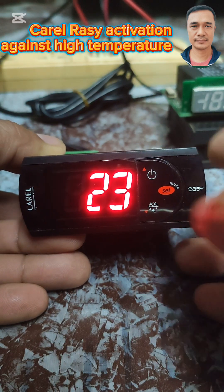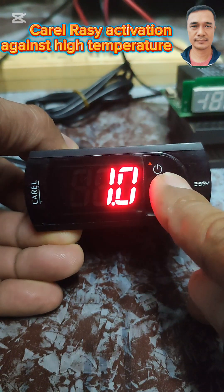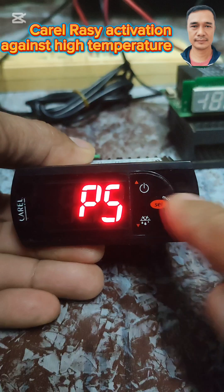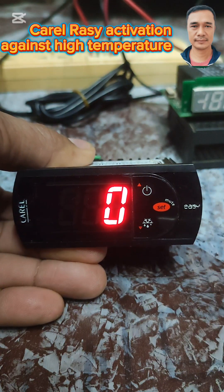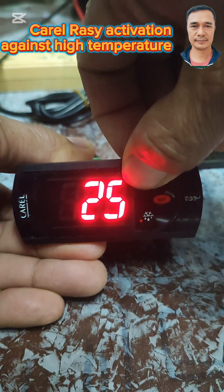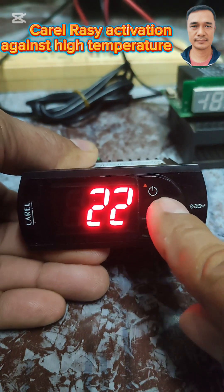To do that, we're going to press the set button here — just long press it, then press the set button once again. Then press the up button and put a value of 20 to 40 as the password, then press the set button again.